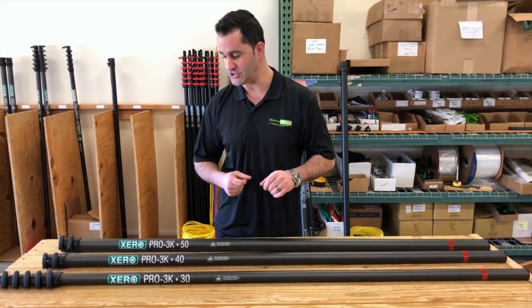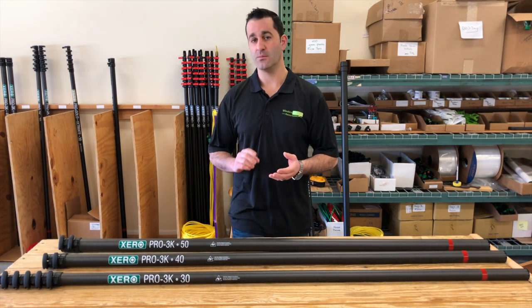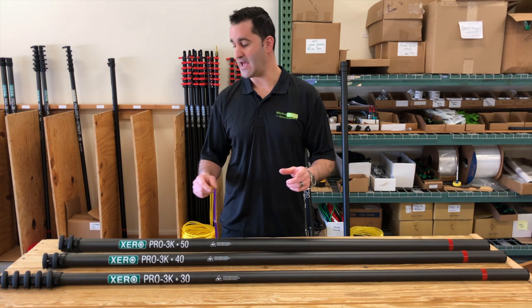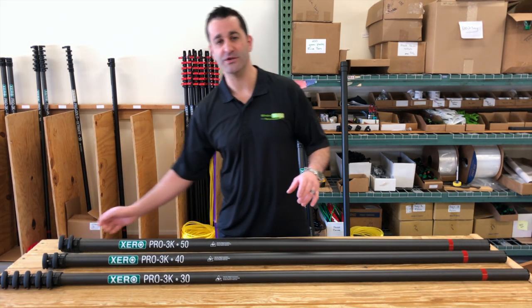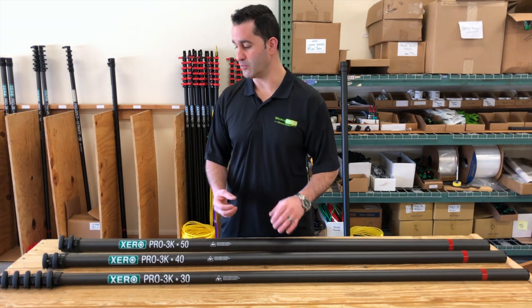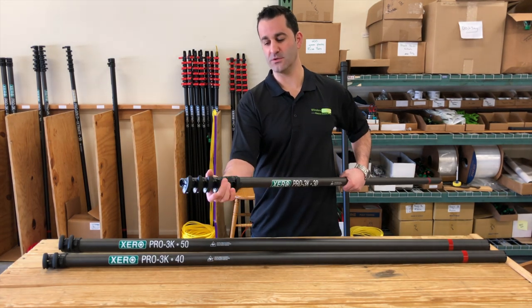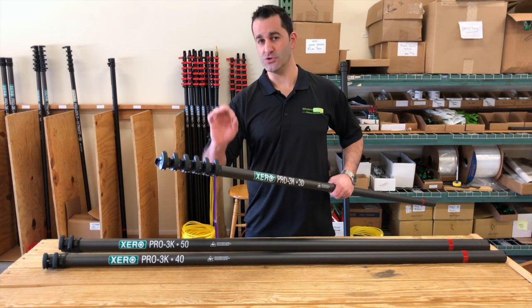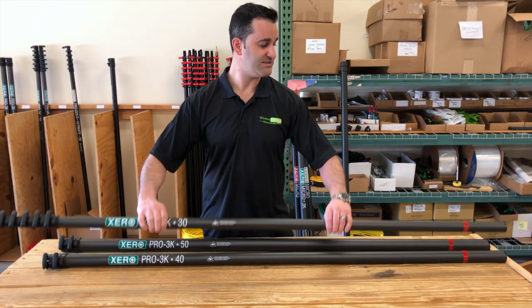You can extend further by adding the universal extensions. Each water fed pole comes with tubing, premium fittings, an angle adapter, a non-spin pole tip, and a 12-inch hybrid water fed pole brush. Very simple and easy to operate — clamps open and close with finger tighteners, no tools needed in the field.